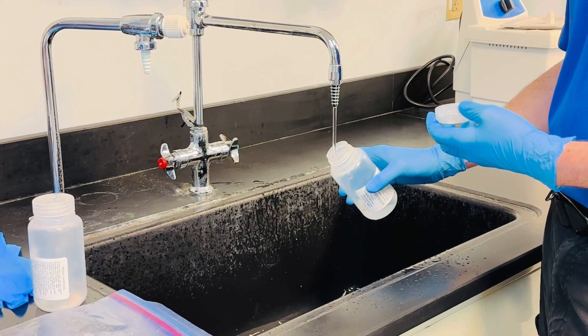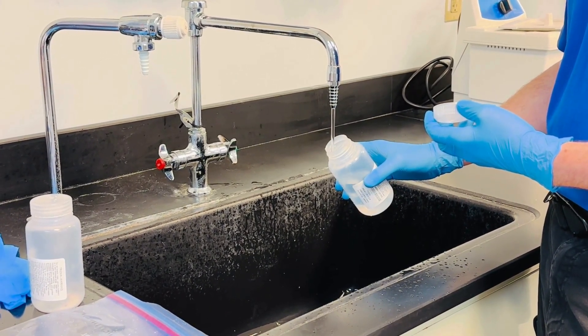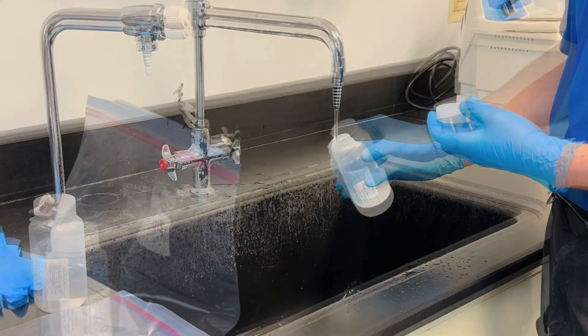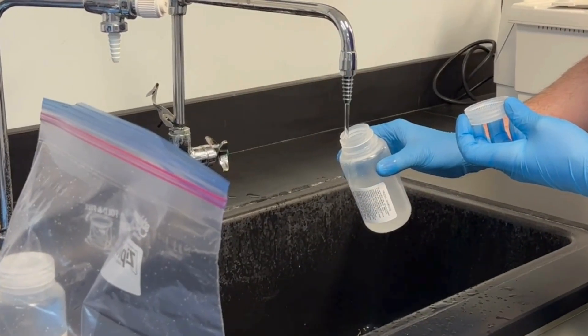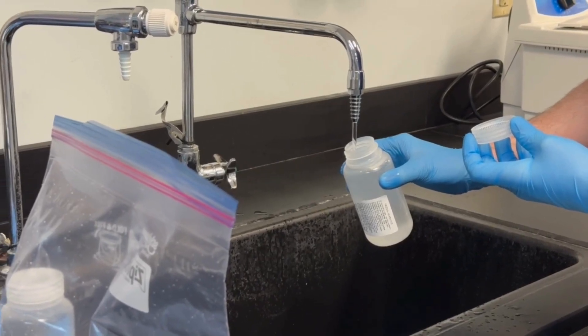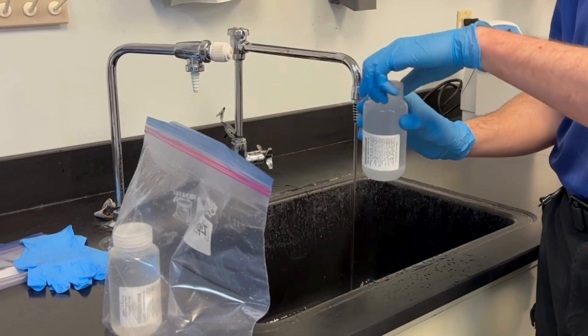Unscrew the cap from your sample bottle and keep it in your off hand or lay the cap facing up on the bag. Fill the bottle to the neck as normal, taking care not to overflow the bottle, which would wash out the preservatives. Recap securely and place the sample container directly into a fresh, clean Ziploc bag that we provide you.